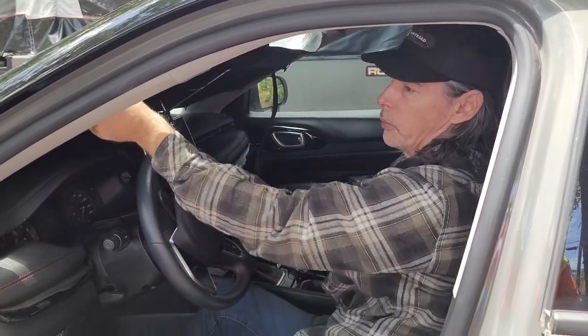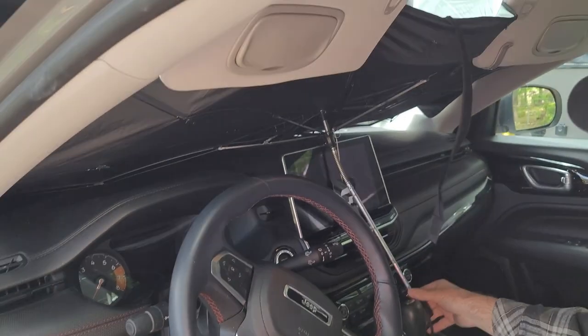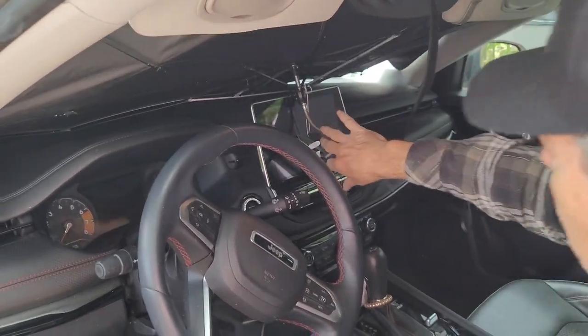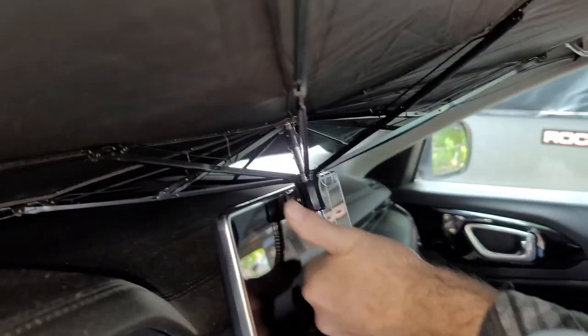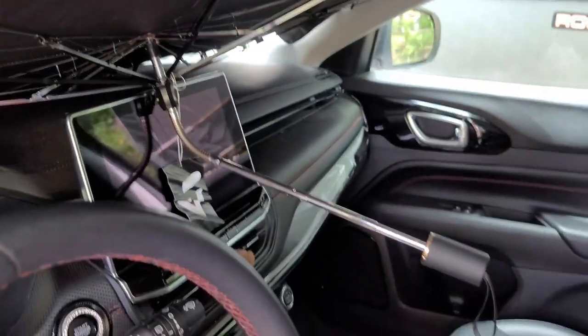These actually go up in the window, and then this handle here bends so you can get it out of the way. It's not touching my screen — maybe a little bit — no, it's not touching. So we're good and clear there, and it fits in the window well.